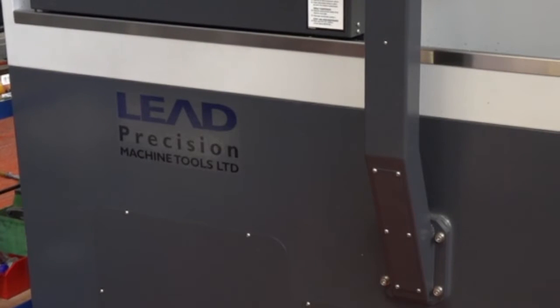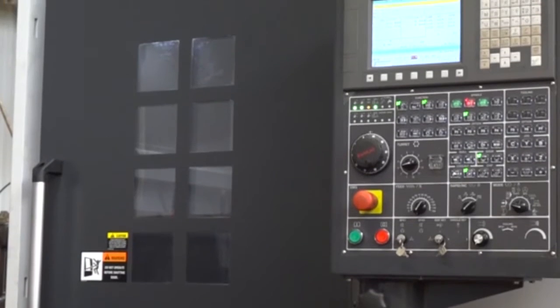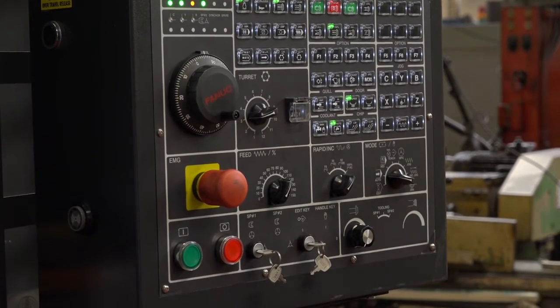You've got Leadwell machines already, so when you bought this your expectation was to mirror what you've got — rigid, high performance, all of those characteristics? Yes, and the controls are all the same. We've had a lot of successful Leadwell machines in the past on different types, so we went for the same thing again.